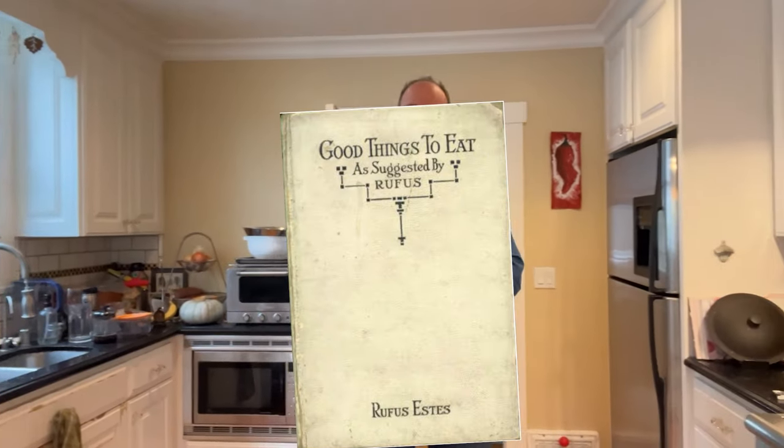Welcome to Sandwiches of History. Today, from Good Things to Eat, as suggested by Rufus of 1911, we're going to be making the banana sandwich.